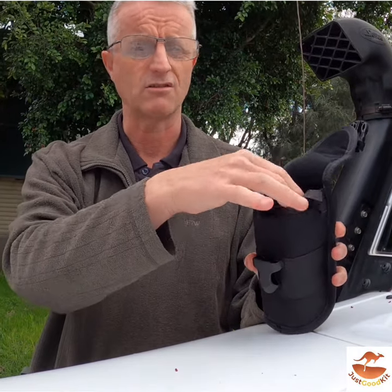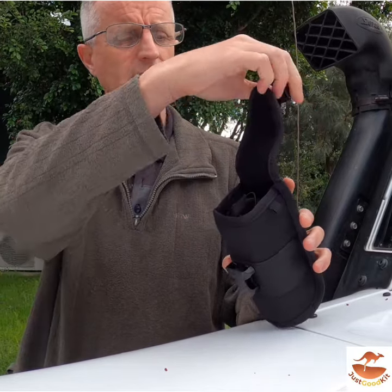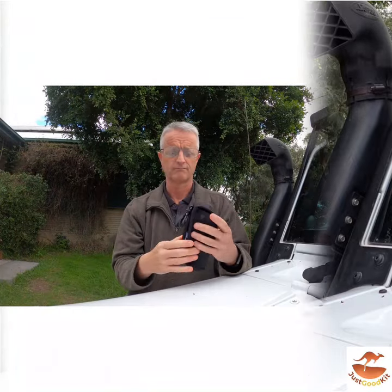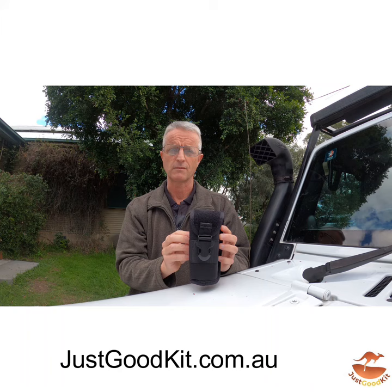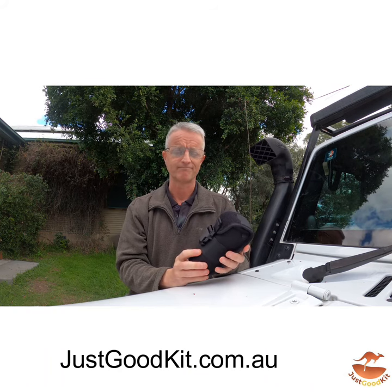It's pretty much guaranteed not to scratch your lenses. You can clip it all back up and away you go. You can find this really nice sunglasses pouch on our store at justgoodkit.com.au — thanks for listening.